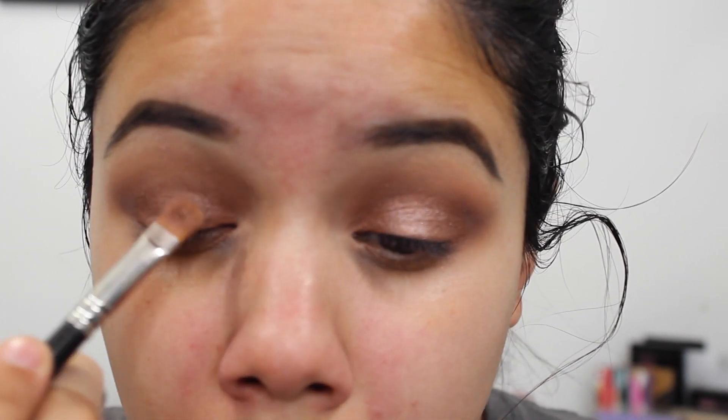I'm going to use the Makeup Forever HD Stick Foundation. This is a newer foundation I've been wanting to try because I heard it's more on the dewy side as opposed to the regular HD foundation, so I'm testing it out and I'll let you guys know how I like it. I go in with the Beauty Blender and blend that out.